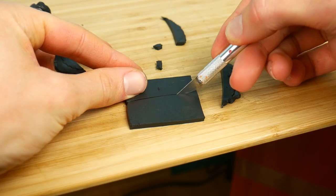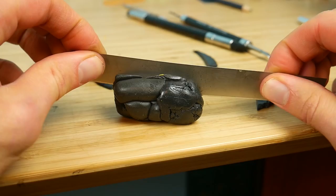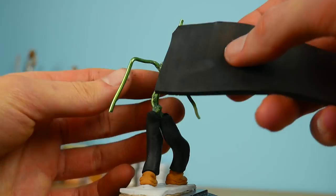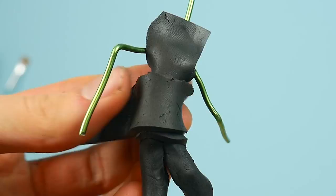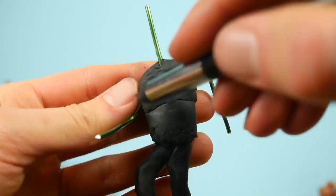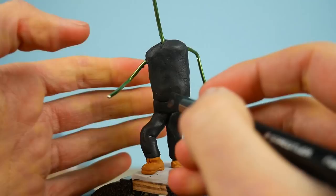Guys, let me know in the comments if you know something about Project Zorgo or Game Master, because I don't know much about this. Now let's make the torso and the arms. As you see, I'm just applying sheets of clay to the torso and smoothing it with the clay shaper tool. With the blade I'm cutting the excess clay.